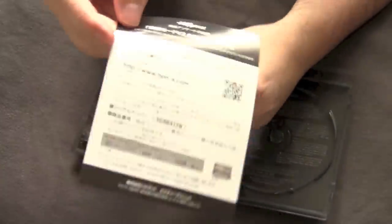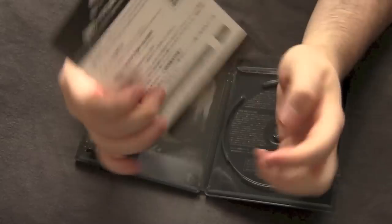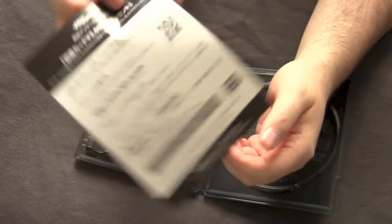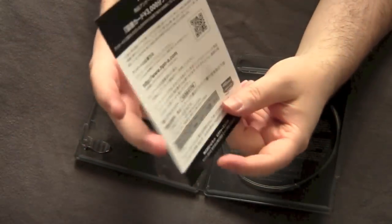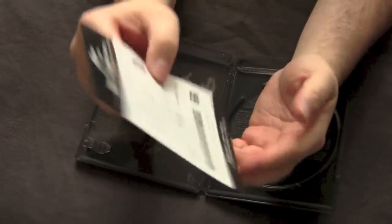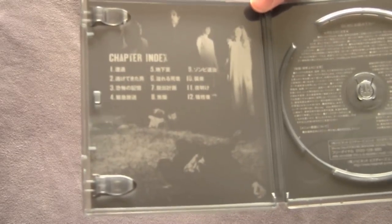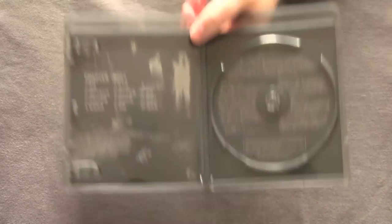We got some stuff here from the distributor — all my Japanese imports have a little insert like this. Obviously I don't read Japanese, but on one side there's some information, and on the other side I got the chapter index for the movie. Very cool picture of some of the ghouls outside the farmhouse.